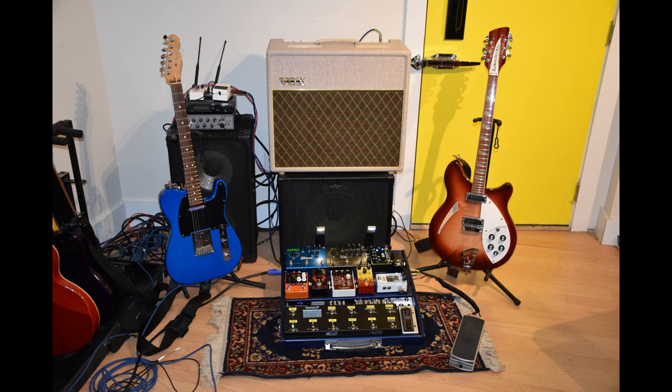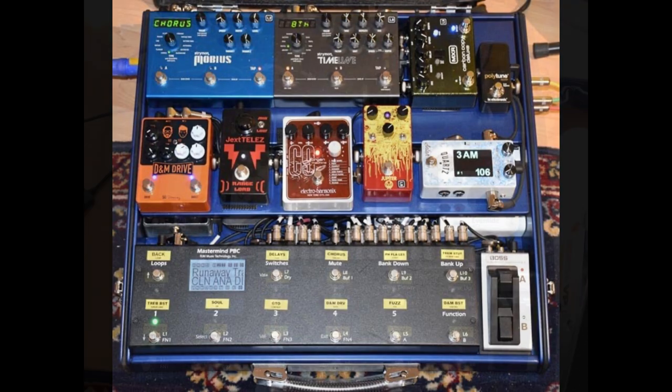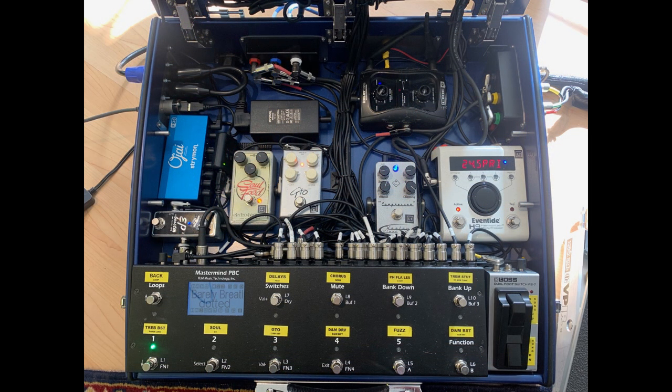You can see the rig in the picture here, and here's a close-up of the new Schmitt Array pedal board with all the gear on it. You can see the Mastermind PBC at the bottom there. Next to that is a foot switch that adds a couple more buttons, so I have some extra buttons to work with. Here is the underside of the PBC. You can see my Relay Wireless in there from Line 6, some more pedals, and the power supplies and such, and my H9.